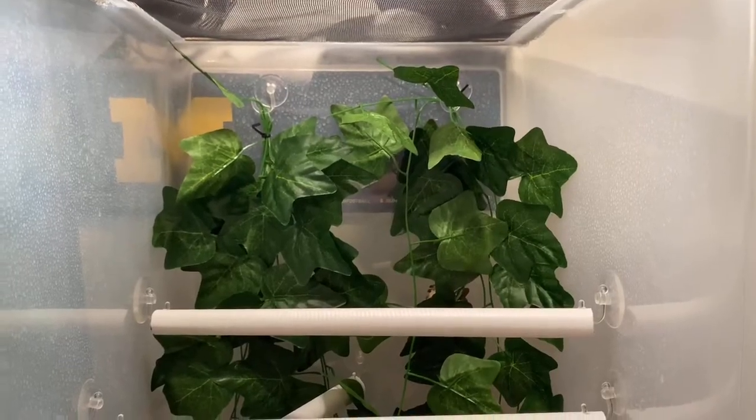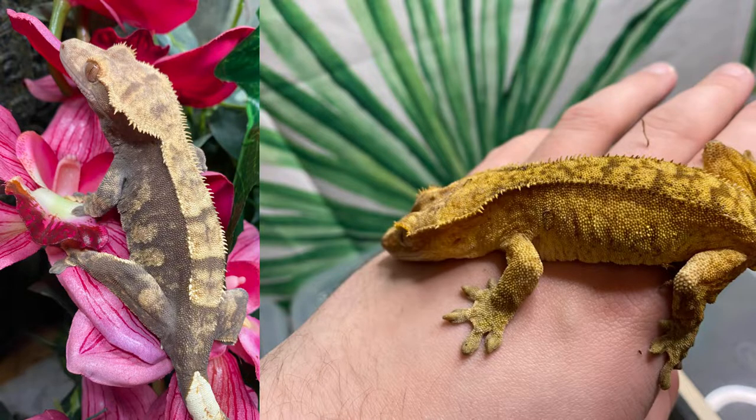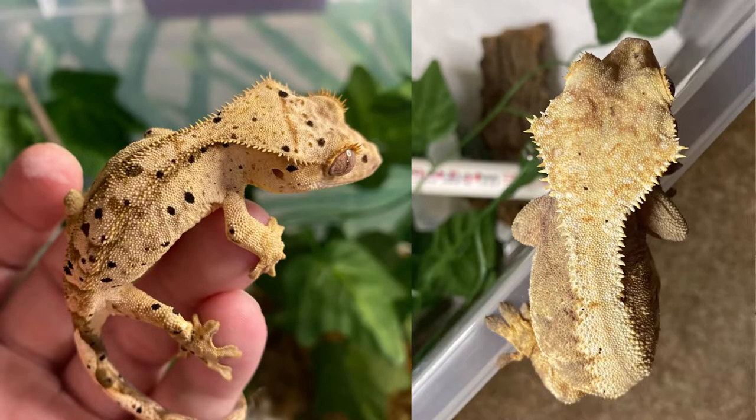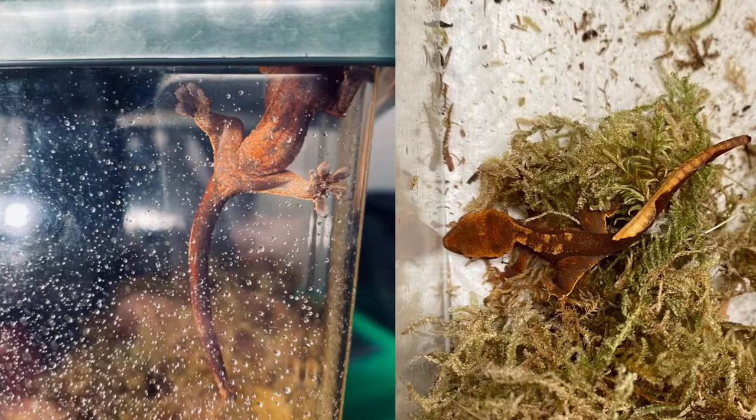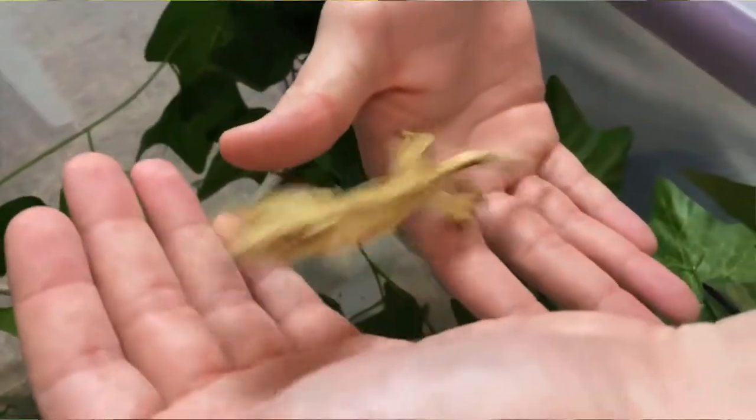That's pretty close to what the 18 by 18 by 24 tanks are and they work out really well. If you have a lot of crested geckos like I do, it makes sense to go the cheaper route because you're still giving them everything they need — it just might not look as aesthetically pleasing, but if you don't mind that, that's okay.